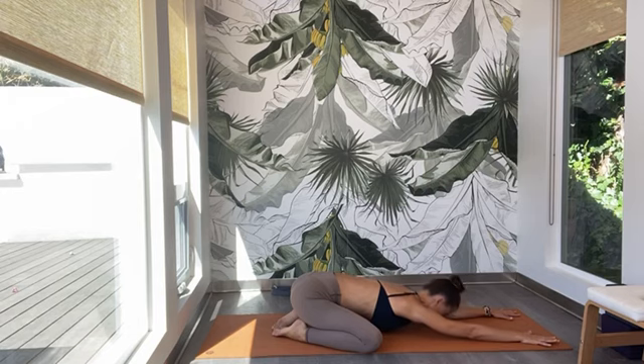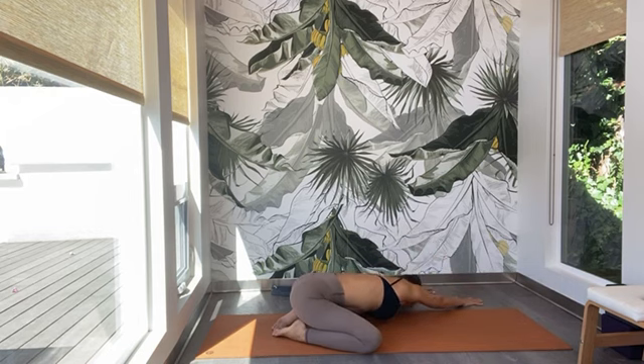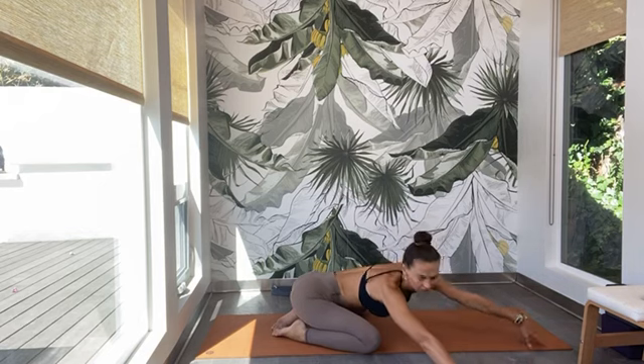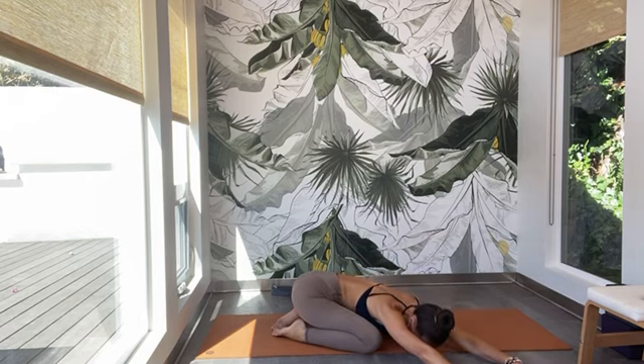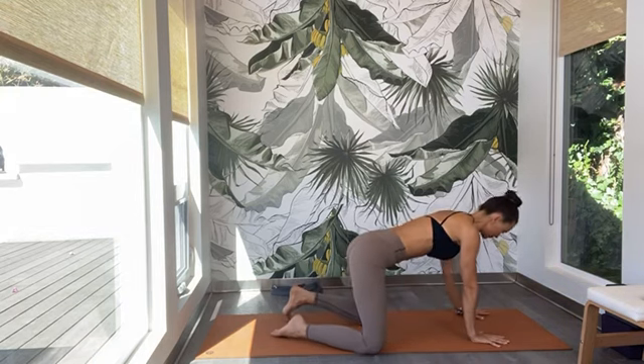Then gently, keeping the focus, inward gaze up to the fingers — walk your hands to the right. Walk your hands all the way to the left. And come back to center. Rise up into a tabletop position, all fours.